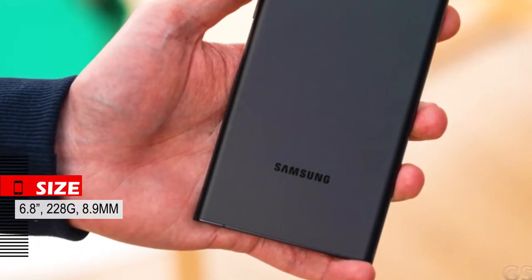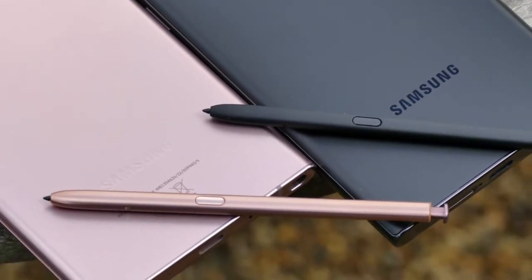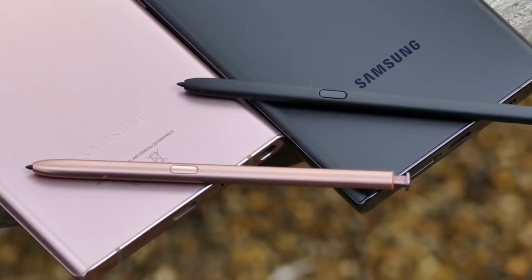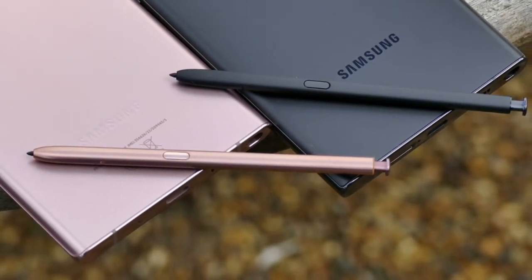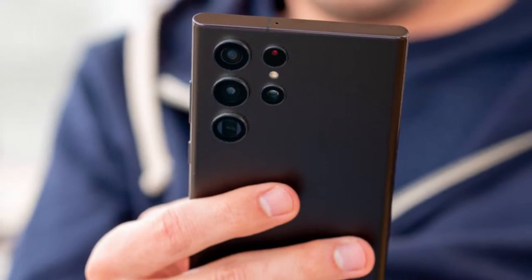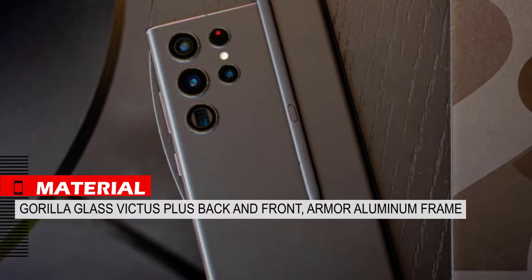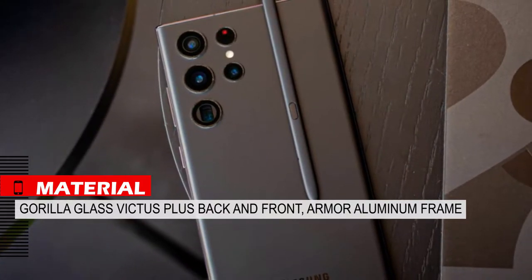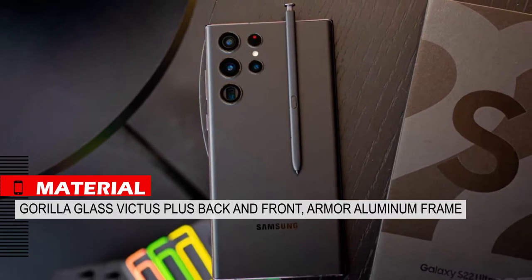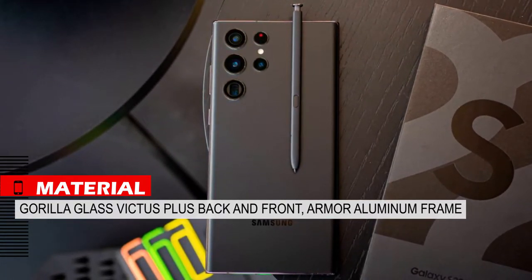The phone weighs 228 grams, has a thickness of 8.9mm and a size of 6.8 inches. The frames at the top and bottom are completely flat and at the right and left are very curved, which is not an unfamiliar design at all — it is the design of the Note series that has improved. If you get used to not holding the phone from the corners, it is quite comfortable too. The body is made of Gorilla Glass Victus Plus on the back and front panel, and the frame is made of armor aluminum.